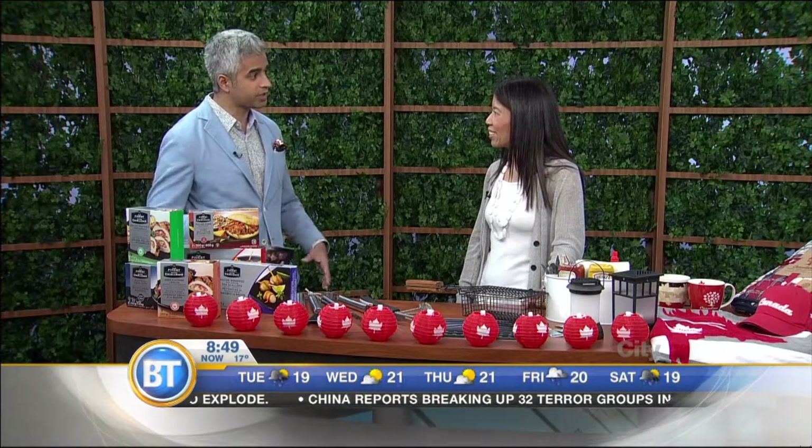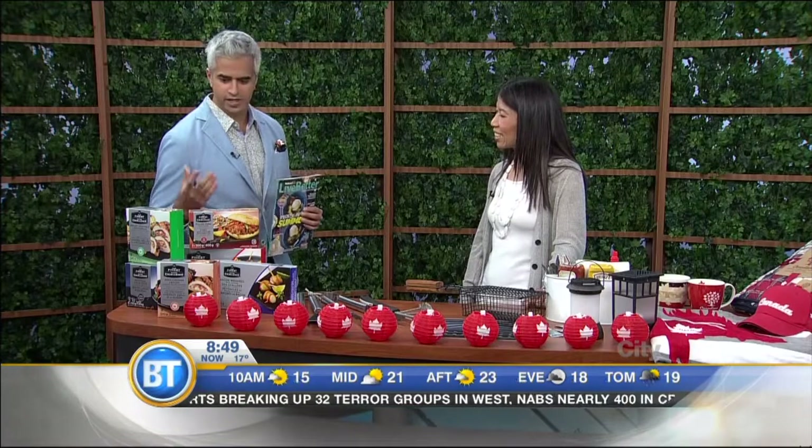That's great — getting out there, supporting a great cause. WalmartLiveBetter.ca is the website. Sandra, thanks for coming in. My pleasure, anytime. Here's the magazine right here — you can pick it up at Walmart as well. Can't wait for Canada Day. Is there a barbecue out there? Barbecue is set. Let's do this!